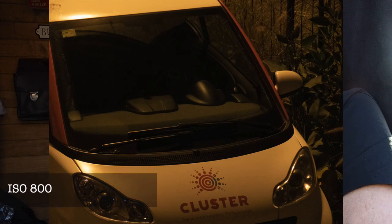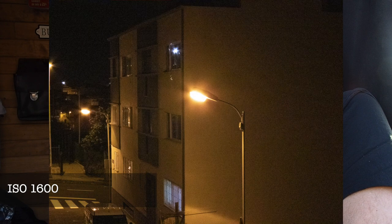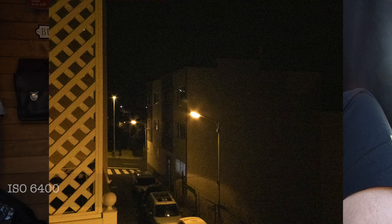ISO is the point that many people worry about with bridge cameras. This camera goes from ISO 100 to 6400. Honestly, looking at the pictures and video I'm showing you now, from 800 ISO it starts to be really noisy. They apply noise reduction but you lose a lot of detail in video — it becomes really grainy. I think this camera should not be used over 800 ISO. It goes up to 6400, but I don't think you should use it beyond that.